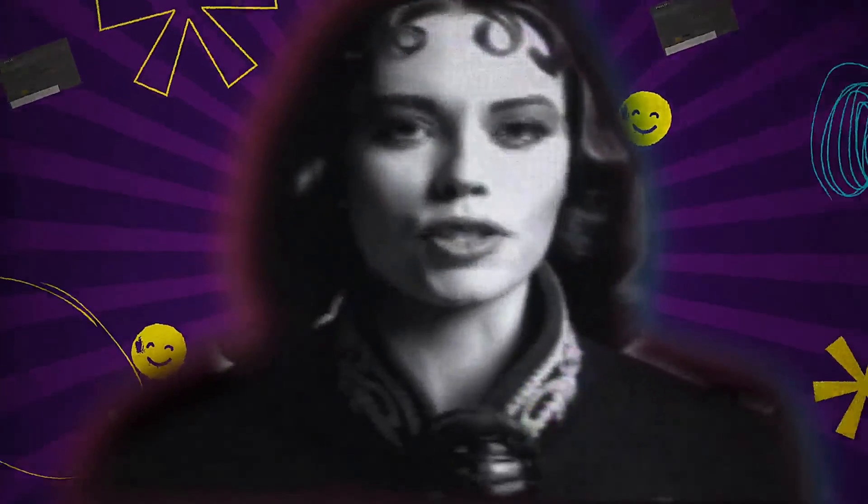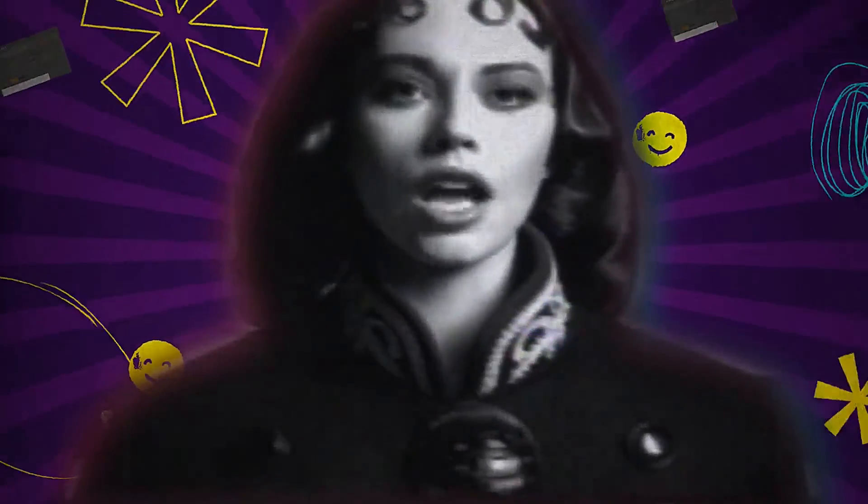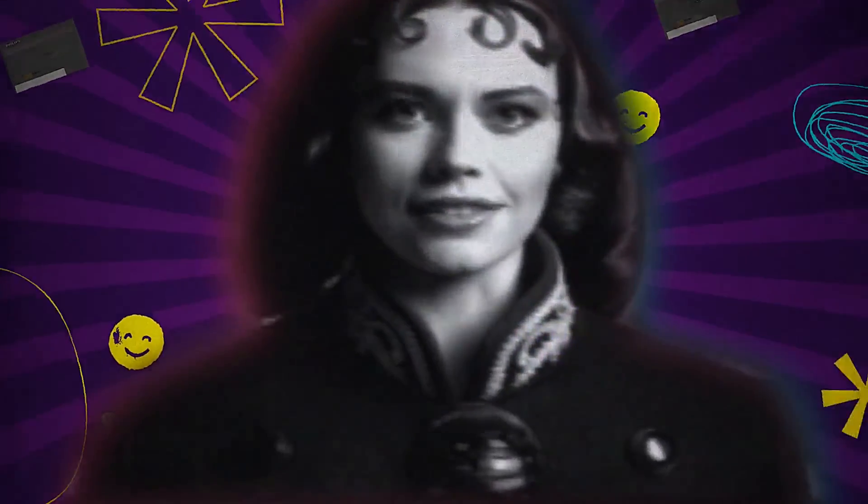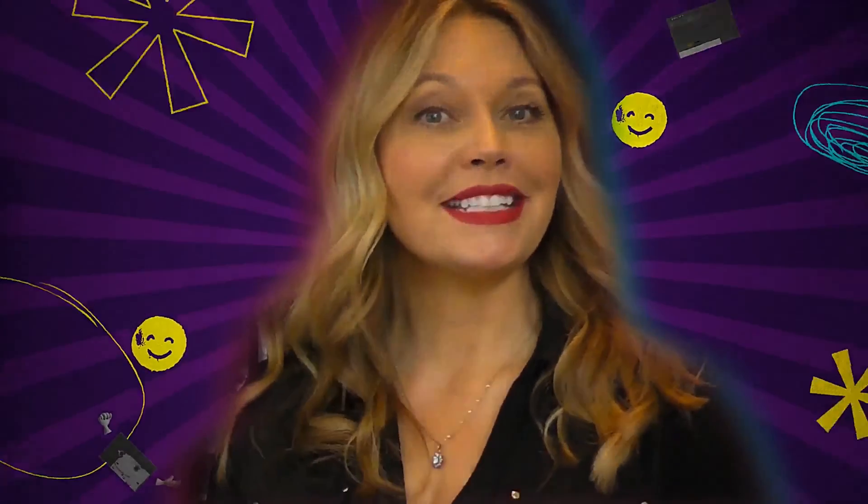Data of every description will pervade our consciousness. Holograms projected beneath our eyelids. Direct retinal stimulation. Welcome to the DCC Museum.